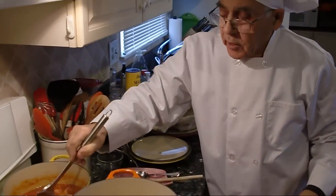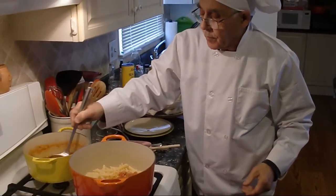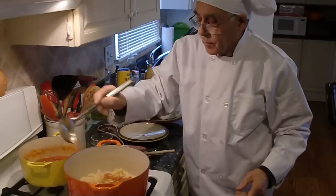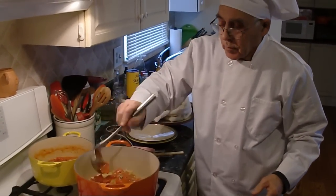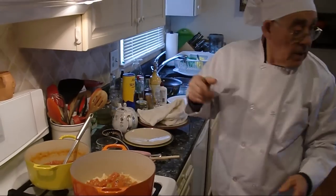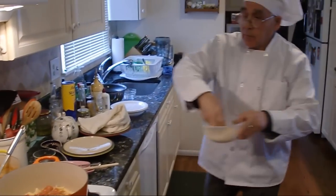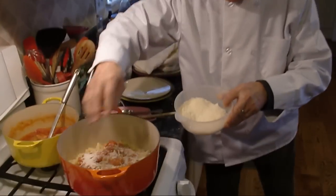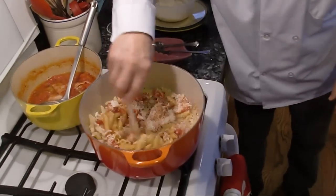Now what I do — I put the sauce inside the pasta. I use a little pecorino cheese and I give it a nice mix.